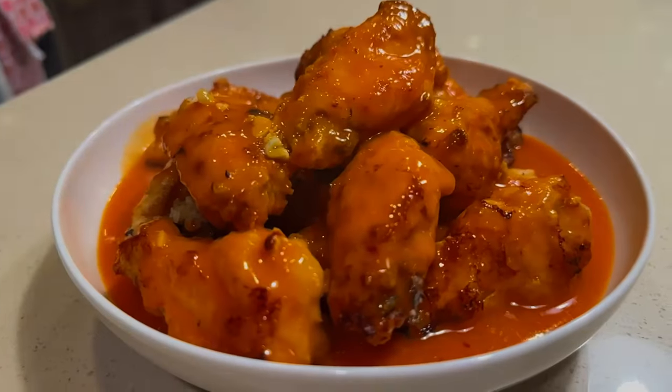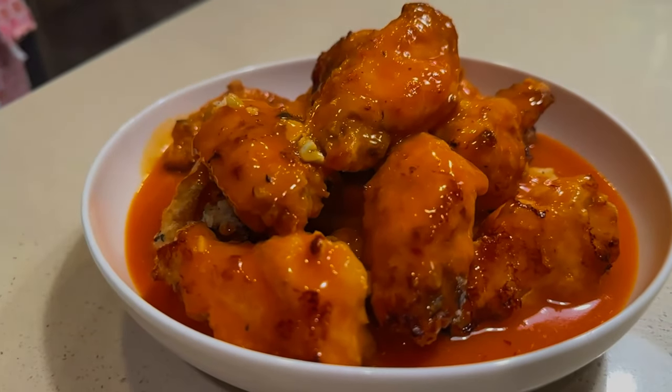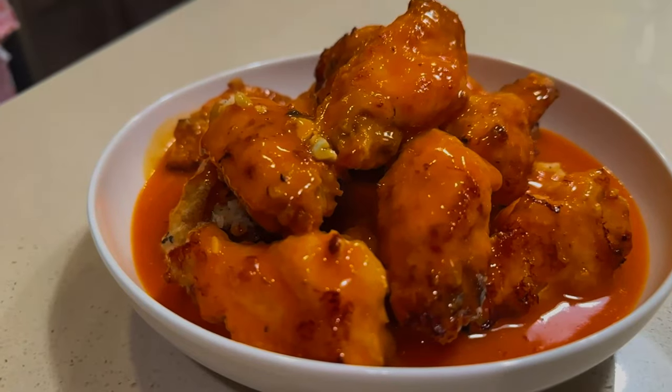And there you have it — three simple steps to make the most of your wings at home and create the best air fried wings you've ever tasted. If you enjoyed this video, check out the video right here for the four best tacos you've ever tasted in your life. Thanks for watching and I'll see you in the next one.